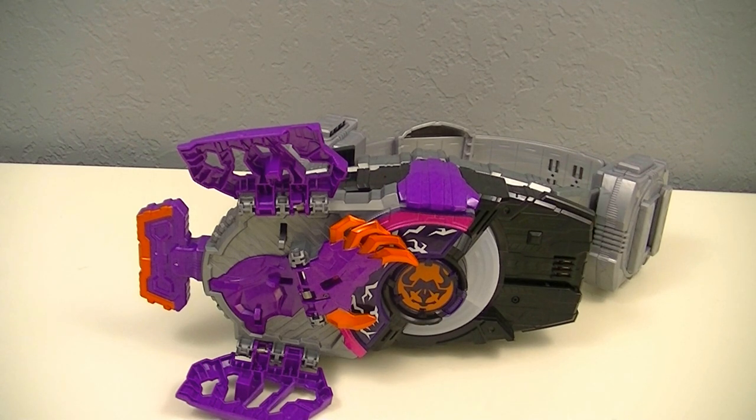Next time I'll be looking at both the Shield and Arrow Raise Buckle set as well as the 01 Driver Raise Buckle. So thanks for watching — if you enjoyed this video please leave a like, let me know your thoughts down in the comments, and if you're new and would like to see more, please subscribe and hit the bell icon. And for now, this is KRX50 signing off.